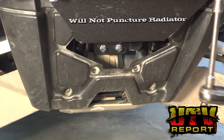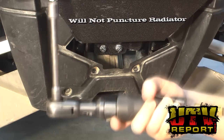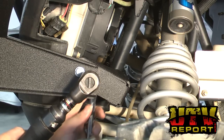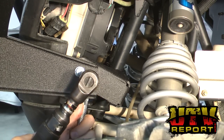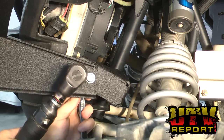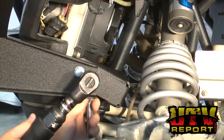Next, tighten the four bolts that hold the bottom of the bumper to the front frame mount. Before you begin tightening the side mounting brackets, make sure to double check that the U-bolts are not bound up at all against the frame. If everything looks good, begin tightening the side brackets. Repeat this for the other side as well.